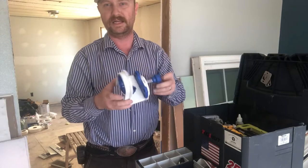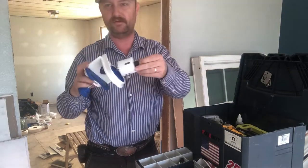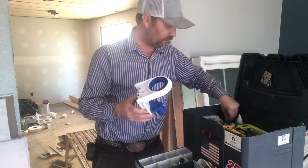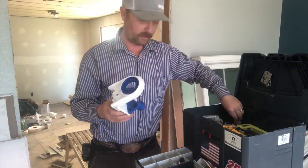I have the Lenox drill setup for boring new doorknob sets right here, sitting in the corner, and a little glue for if you get any tear-out while you're working.